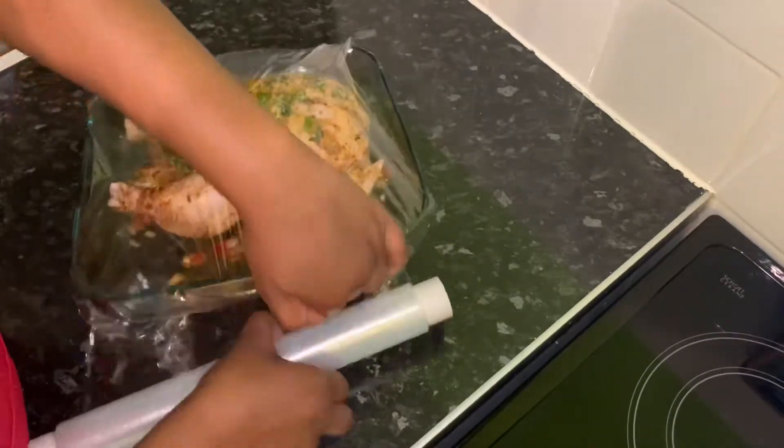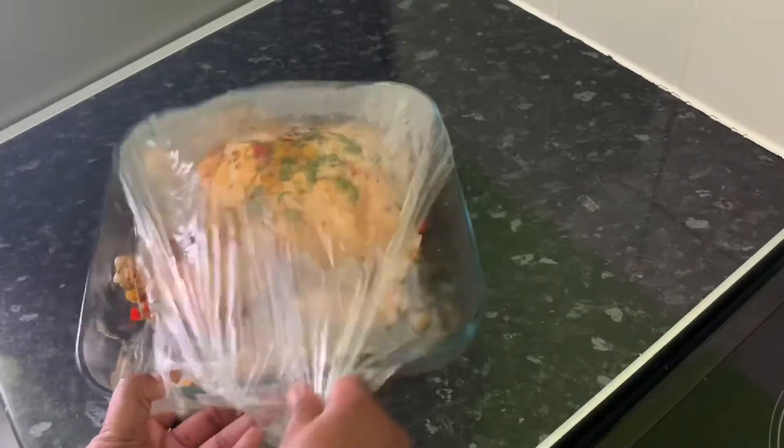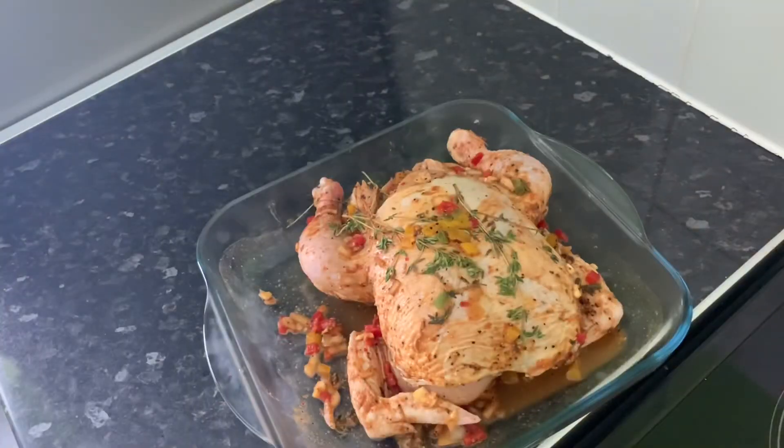I'm seasoning my chicken the night before, so I'm gonna go ahead and cover it and put it in the fridge. Now that the chicken's marinated overnight, it's now time to go straight in the oven.